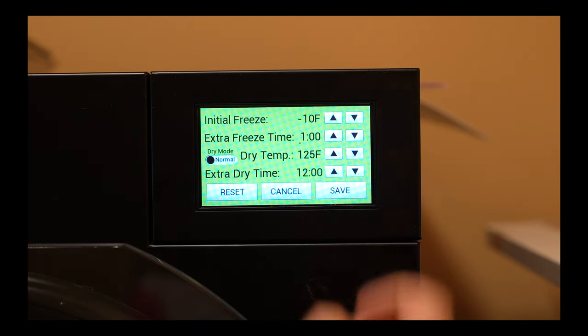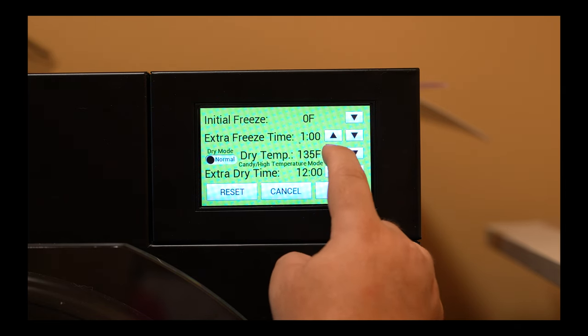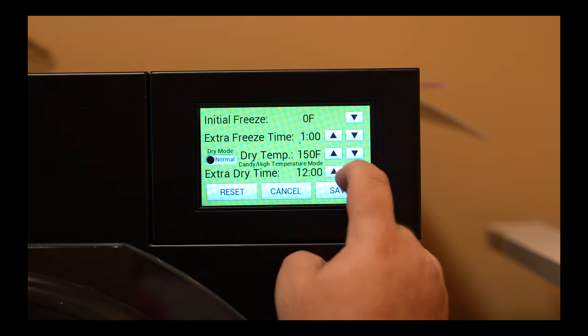We set the initial freeze to 0 degrees Fahrenheit, the dry temperature to 150 degrees Fahrenheit, and the dry time to at least 12 hours.